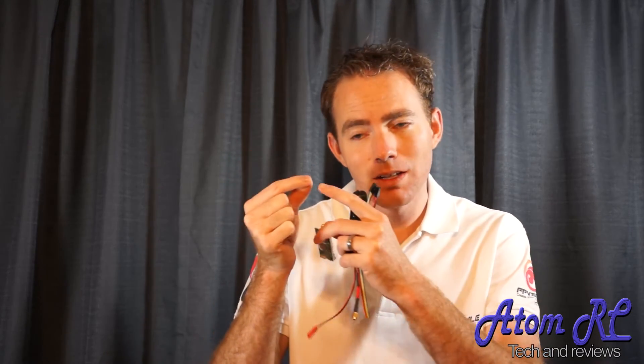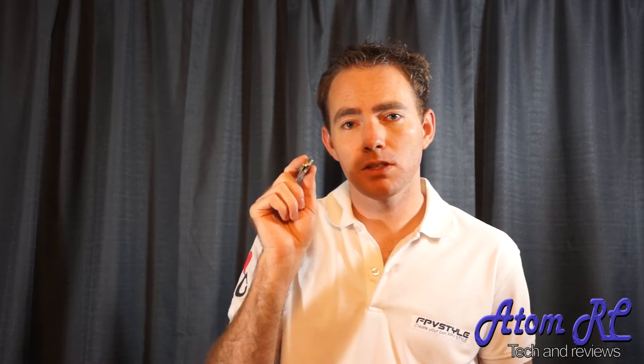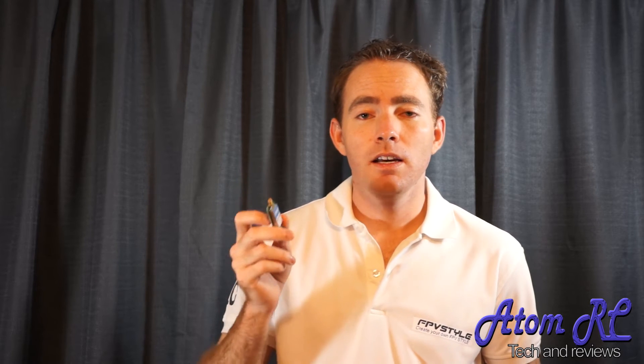If you have one of these transmitters, it uses SMA, not RP-SMA. Reverse polarized SMA — if you look at it, the antennas will have a hole in them, where SMA is going to have a spike and the equipment has a hole. So make sure if you have this, get SMA. If you have the Boss Cam equipment — that's what those other channels were — those use RP-SMA.